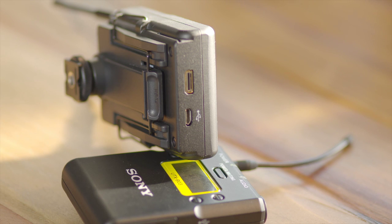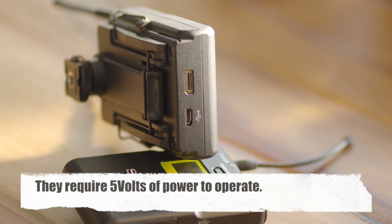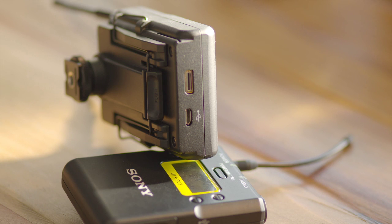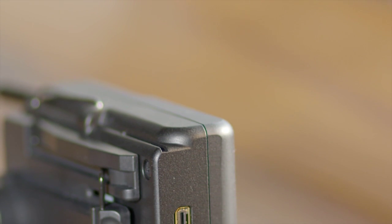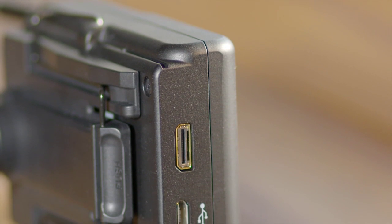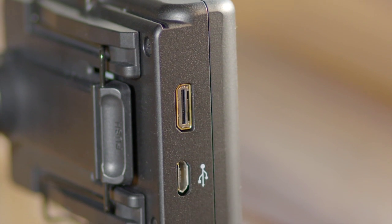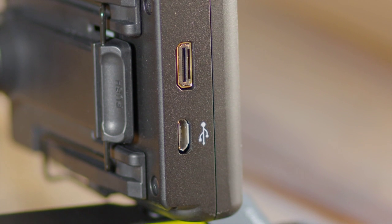Another great feature is that both units have a USB input on the back, so you can power the radio mics via USB if needed — whether you have a power distributor, run out of batteries on the road, or just want to run them full-time from a USB power source on your camera.